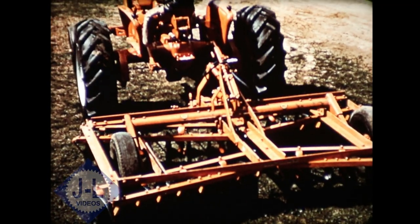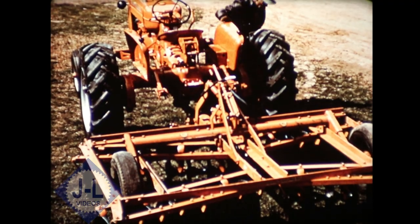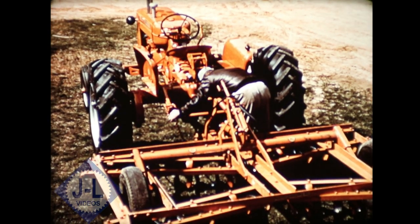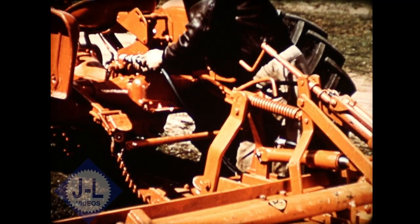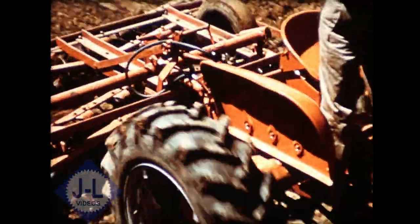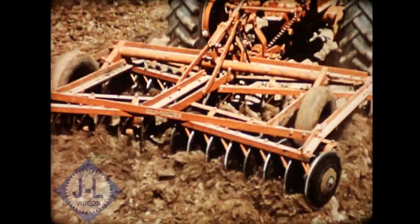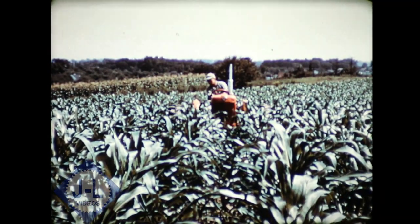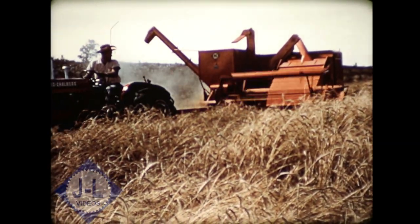Another thing you'll like about the D-14 is its ability to handle big capacity implements. A transport valve and remote RAM makes it possible to use the traction booster system with larger implements having their own transport wheels. Here you see all the advantages of the traction booster system and snap coupler hitch — big capacity farming. More acres covered per day cuts your production costs. This teamwork with mounted implements means more convenience and ease when cultivating. The live power takeoff means the best in harvesting power.